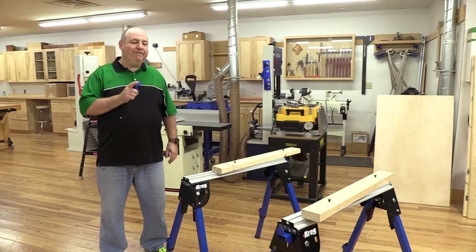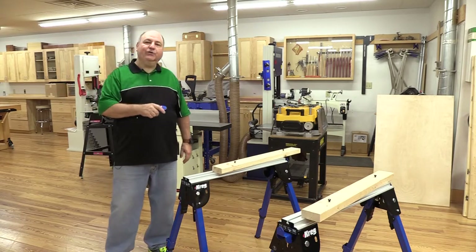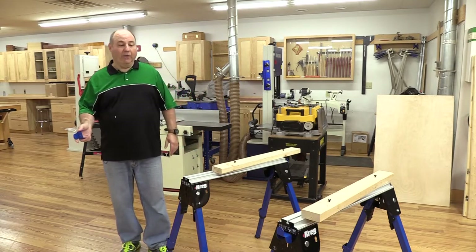One of the most unique features about this product is the fact that I can actually turn it into a cutting table where there's sacrificial boards fixed in position, and then I can just cut plywood right on top of it.